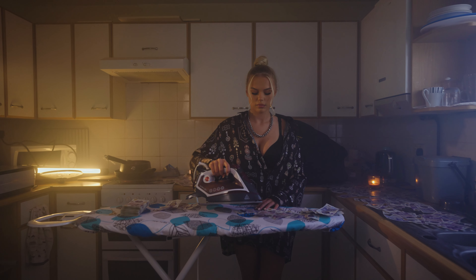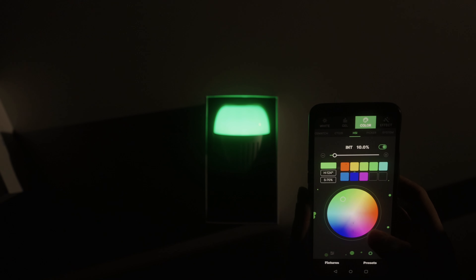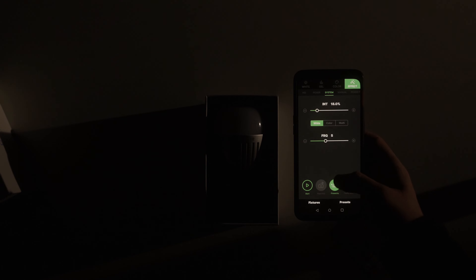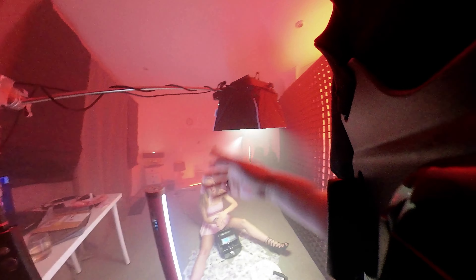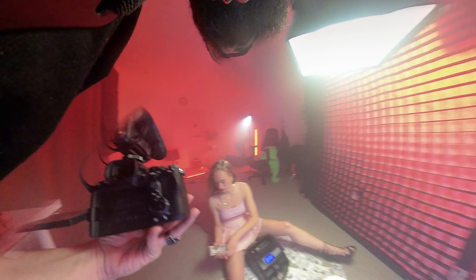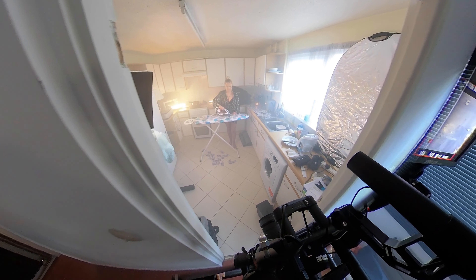The other big advantage the Nova has is Bluetooth control — you can connect to it through the Aputure Sidus app and control it quite easily. With the Lupo you can currently only control it from the buttons on the back of the unit, which means if it's rigged overhead you'd have to take it down to make changes. I spoke to Lupo and they confirmed they're working on an app for remote Bluetooth control, which should be released soon.